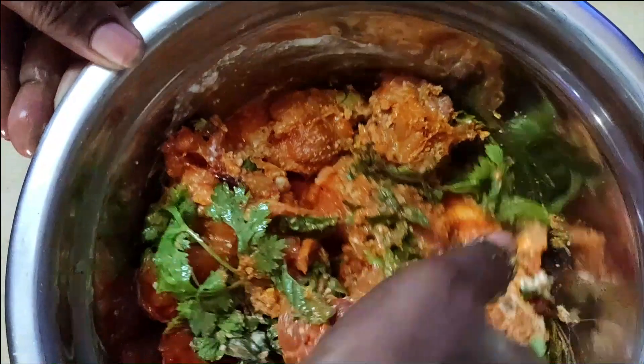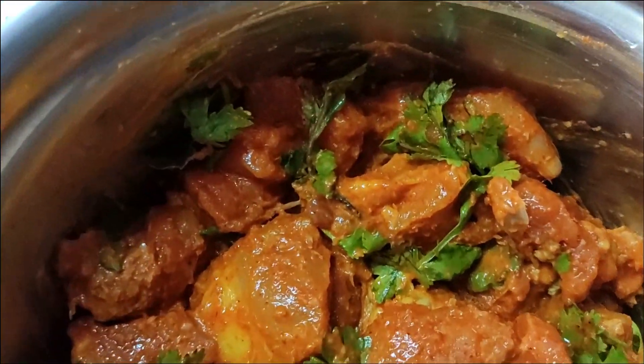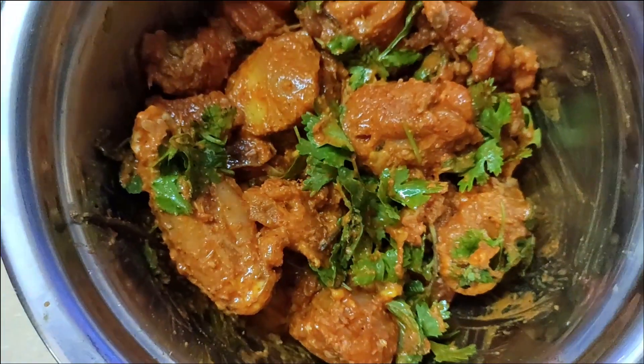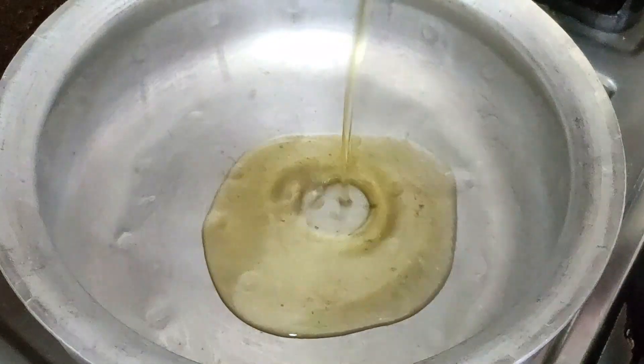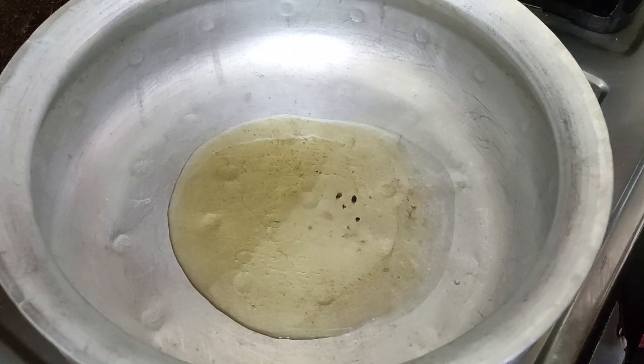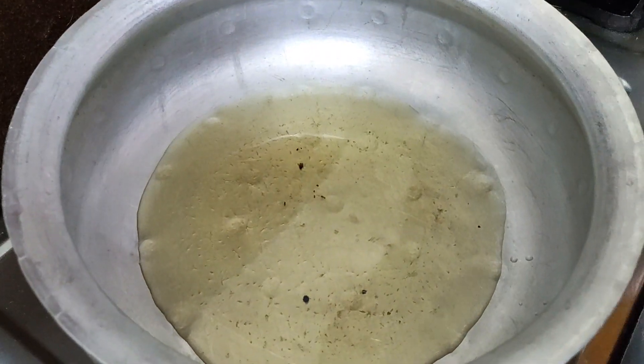It will be 10 minutes to cook for the chicken, 1-2 minutes to cook for the chicken. With oil,